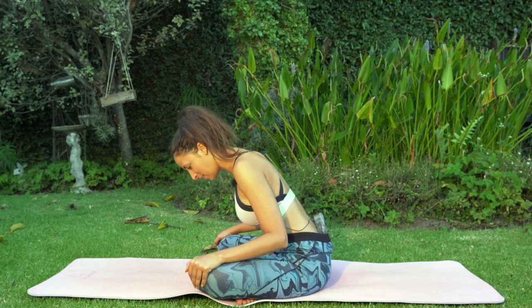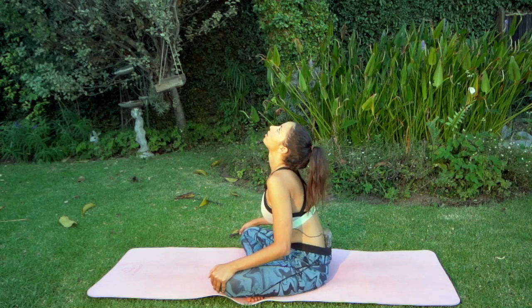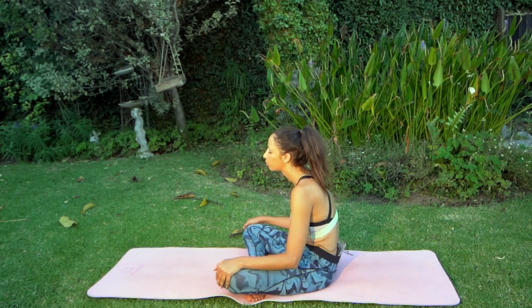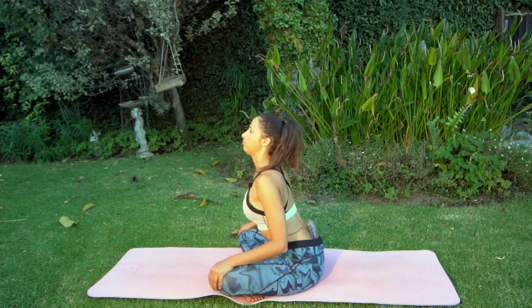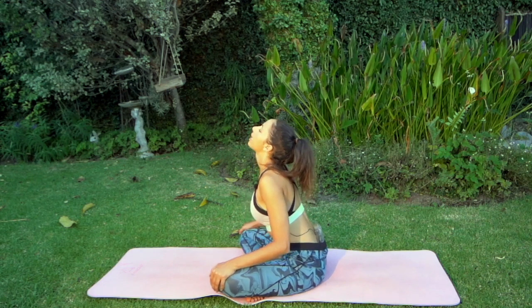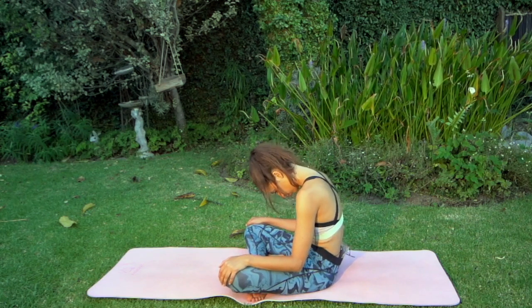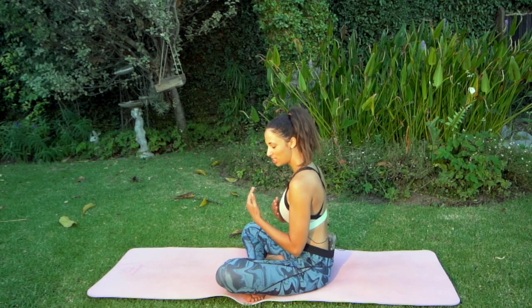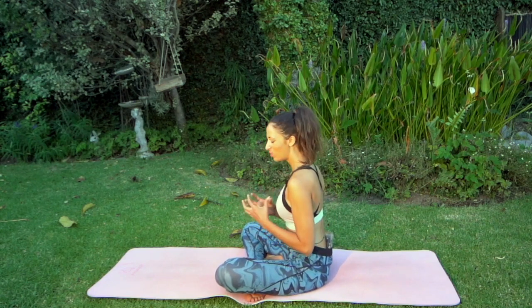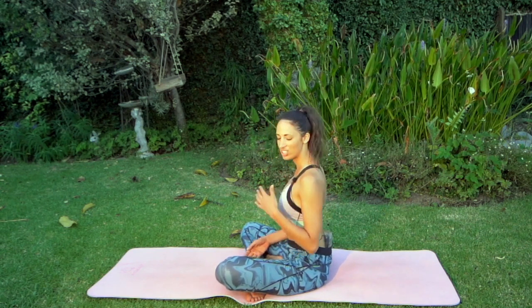Three more times: breathing in and breathing out. Inhale, exhale. With the next inhalation come back to the center. Between these two extremes — between arching and rounding the spine — is where you find your natural length of the spine. That's where you find the natural curve and length of the spine, and where you find more expansion in the chest.